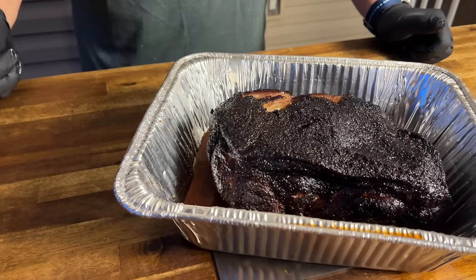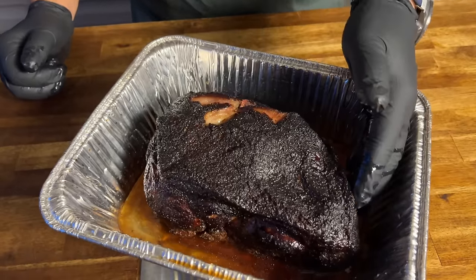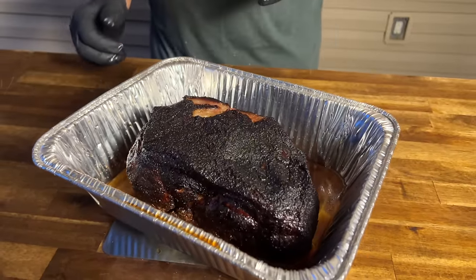Hey guys, welcome to Pellets and Bits. Today we got a pork butt. As you can see, it's absolutely beautiful color. We got so much juice. It's tender. I can already tell you right now — the whole idea about this video is how to set up your Weber 22-inch kettle for success.